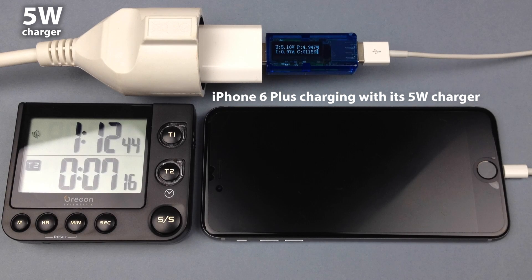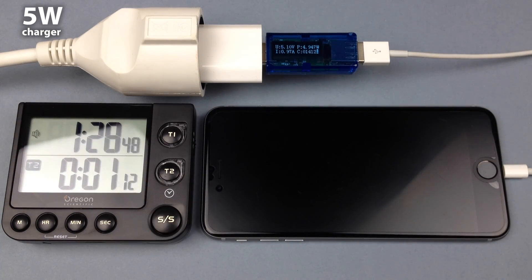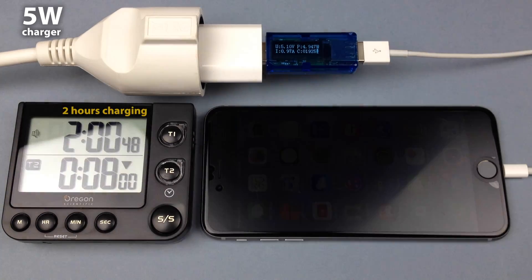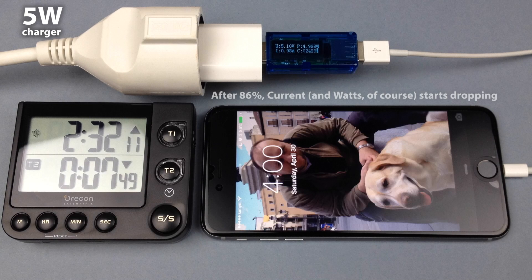The exception is the screen. Every 10 minutes, I quickly pressed the home button to check how much the battery was already charged. I always waited for the screen to go off again, then wrote the information shown on the meter. The reason is there is a current increase when the screen is on, which is totally different when the screen is off and the phone is idle, just charging.